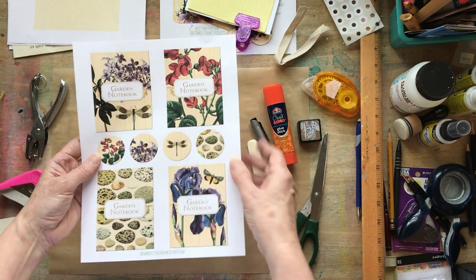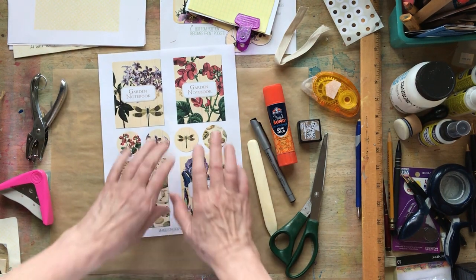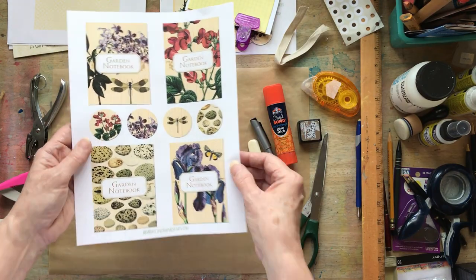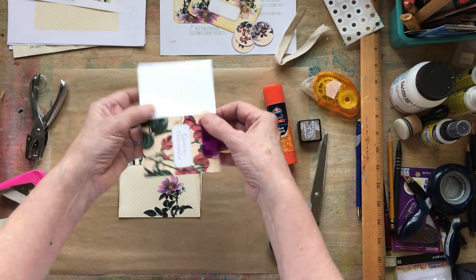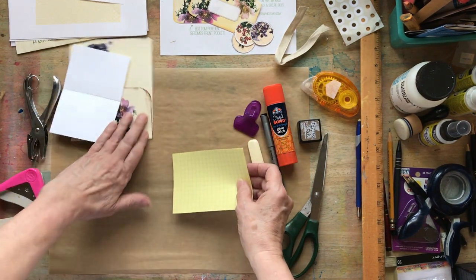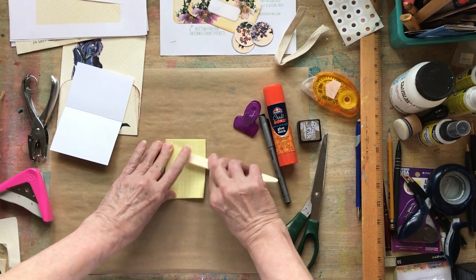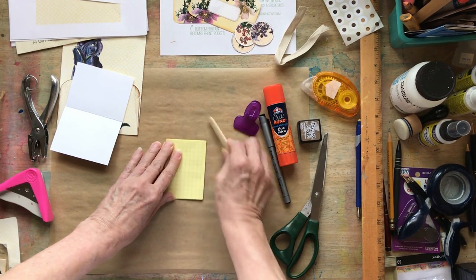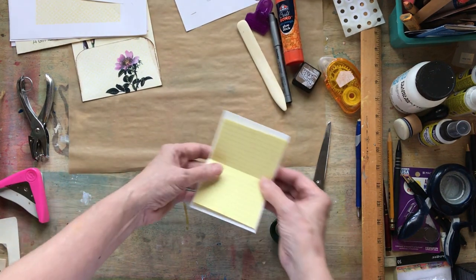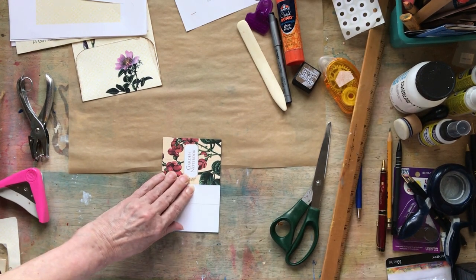This is like a sticker set — you can print this out on sticker paper and put it on top of something to make your book, or even make a card out of these. I think there are some blank ones as well without the garden notebook on it. I went ahead and chose this one and cut some papers for the inside. These papers are just a little bit shorter than the outside dimensions of the book, so they fit in pretty well. I'm going to show you a handy trick for making these little books that you don't need to sew.